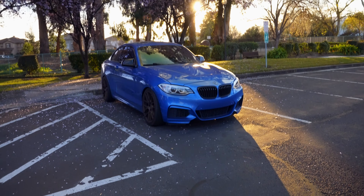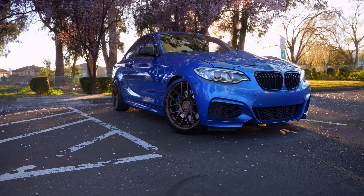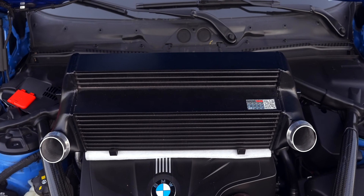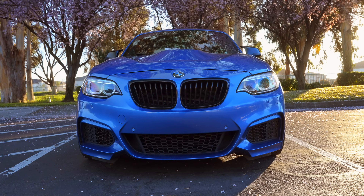Looking to increase performance while dropping weight? Then look no further than the front of your car, where in today's video we're installing and reviewing the Wagner Evo 2 Competition Intercooler on the M235i. Let's get into it.